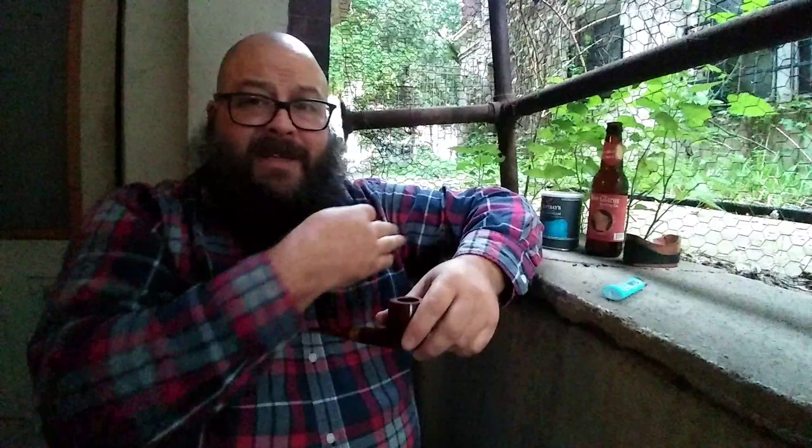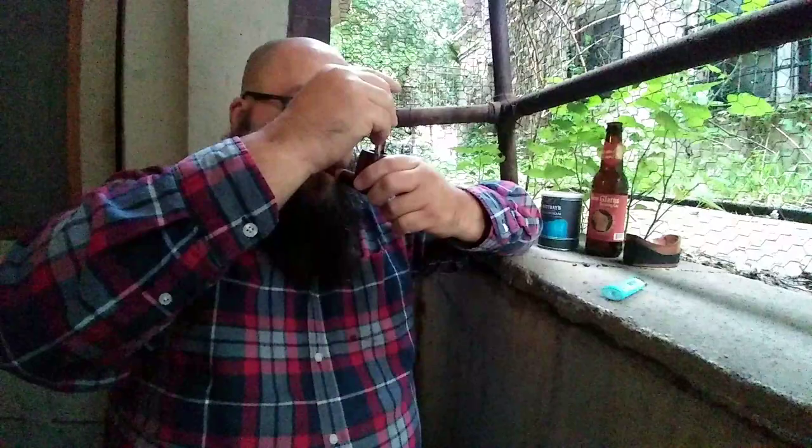Despite the description of what it's made out of, it's not an overly topped aromatic. It's really clean. It's dry coming out of the tin. It has a familiar tin note that reminds me of all of the Kohlhaas and Kopp products — Rattray's is one of the things they make. They also make my favorite Valen tobaccos as well.